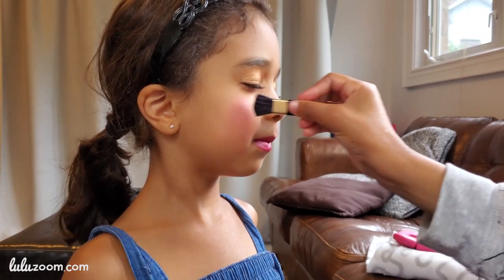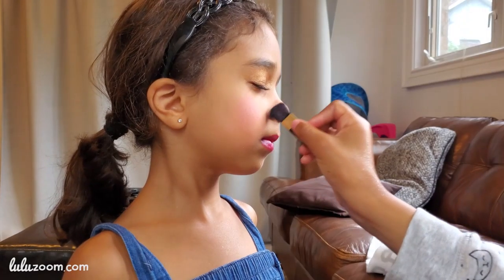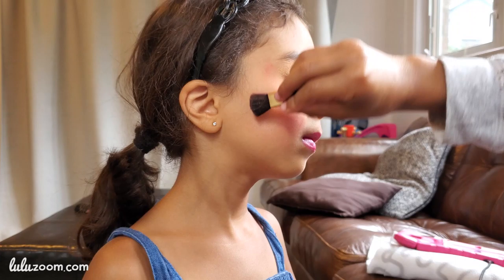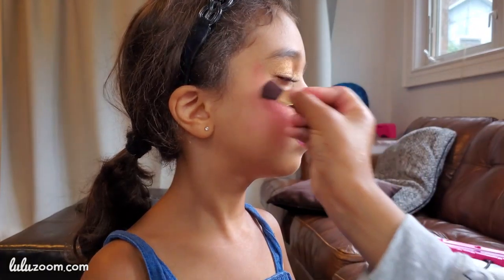Are you done? Nope. This is really bad. It is? No, not really. Another side. Is that blush? Yeah. I think I am done.